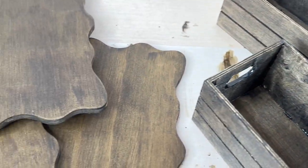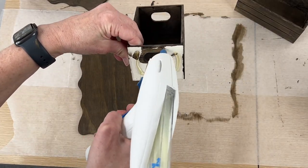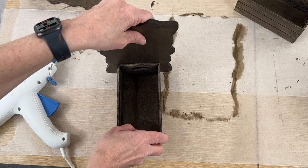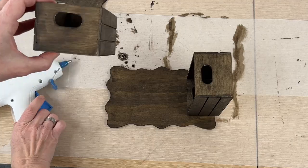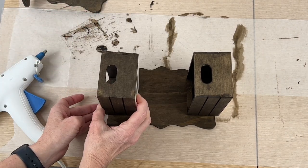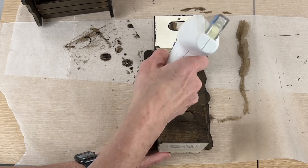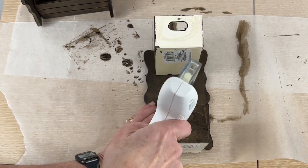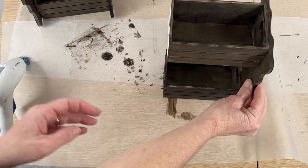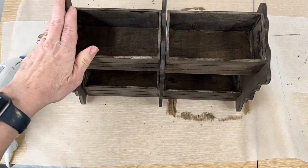Now that everything is dry it is time to move on to the next step which is assembling everything. I added hot glue to one of the sides of the little boxes and then I adhered it to one of the wood blanks on the bottom so that it could stand up vertically. I hot glued the side of another box and this one I placed on the top end of the wood blank, so I had two bins that would stack on top of each other. I repeated this process with another set of boxes and a blank, and then I'm taking the middle blank and adding it between the two by adding some hot glue to these last two little boxes, and now I'm going to assemble the last set of pieces together.